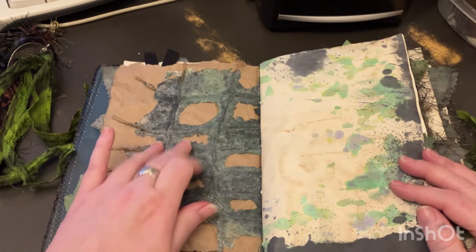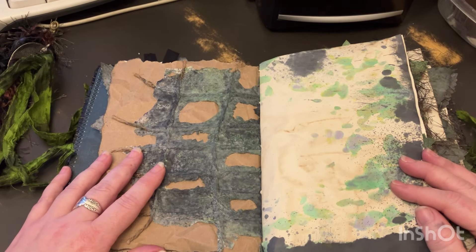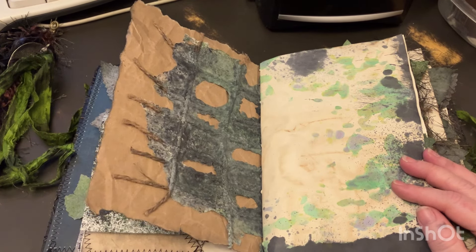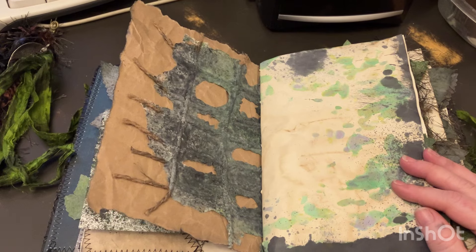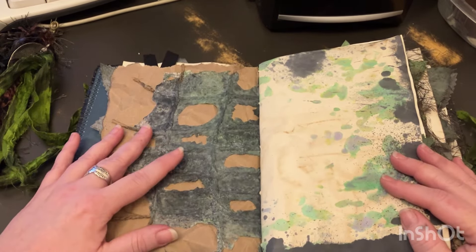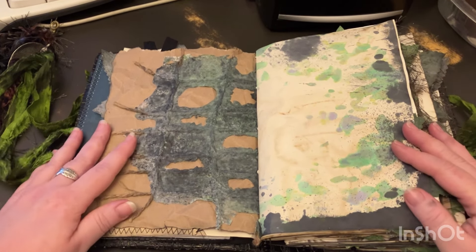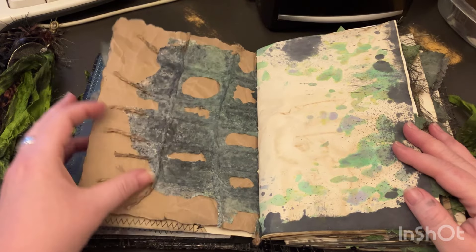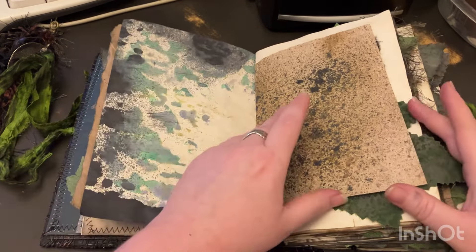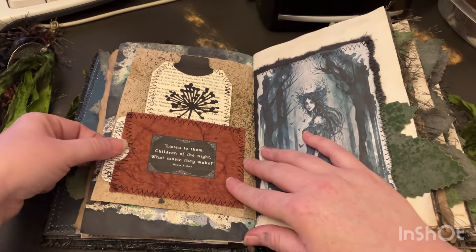I saw a tutorial for it — I don't remember the channel name but I will put a link. It's like Paper Art something. I don't remember what she called it but it was really cool and I was like, oh I want to try to do something like that, a unique page. I think it turned out very cool — going to have to definitely try to do it again. Lots of playing with paper here.